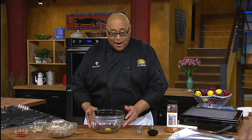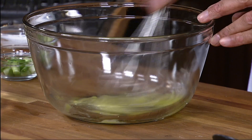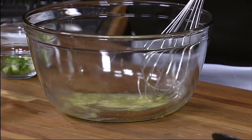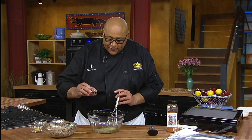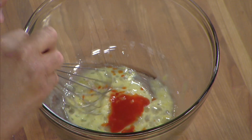Hi, I'm Chef Kevin Belton. Today, let's make some crab cakes. This is going to be a great recipe, and I'll show you something that you've probably never done before. In our bowl, I have an egg. Let's just go ahead and get this whisked together. To this, we're going to put in a splash of hot sauce. This gives us nice flavor.